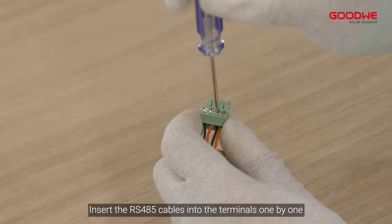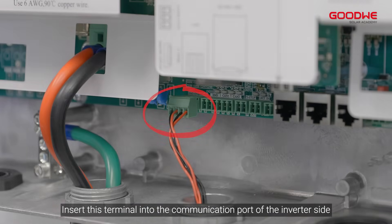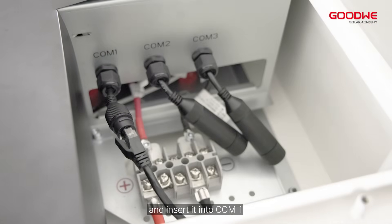Step 5: Connecting the BMS cable. First connect EMT conduit to the conduit port. Insert the RS-485 cables into the terminals one by one, then insert this terminal into the communication port on the inverter side. Crimp the other end of the RS-485 cable to the registered jack and insert it into COM 1.